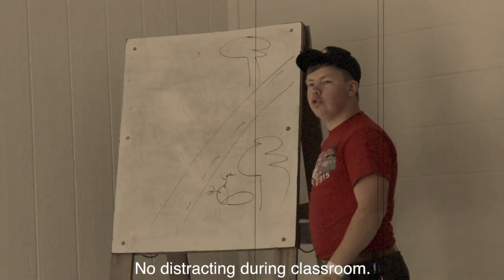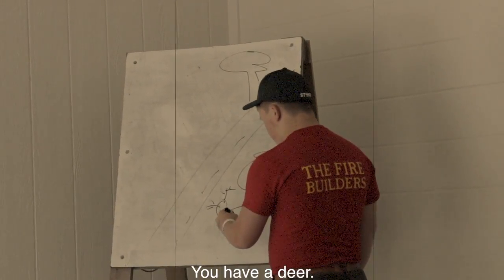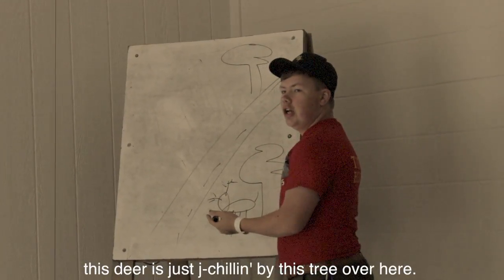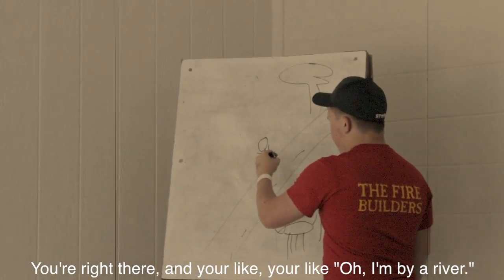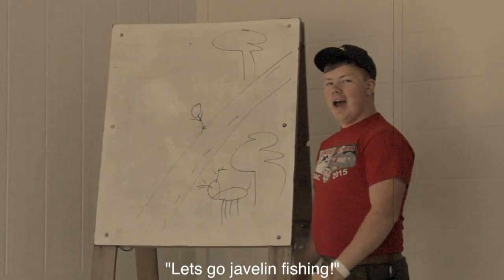No distracting. You're in the classroom. Pay attention. This is serious. You got a deer. So, let's say this deer is just chilling by this tree over here, just watching you, you know, do your thing. You come up to this river. You're right there. And you're like, oh, I'm by a river. Let's go javelin fishing.